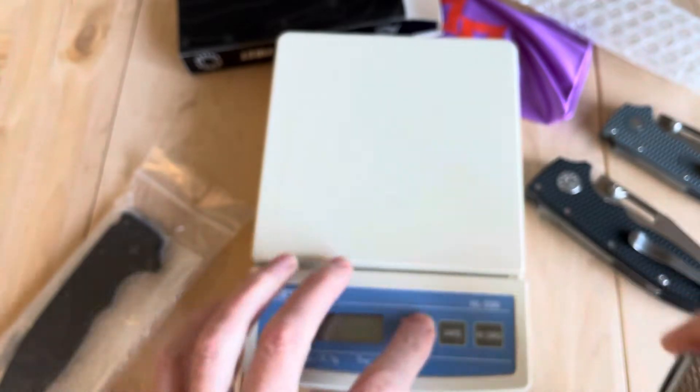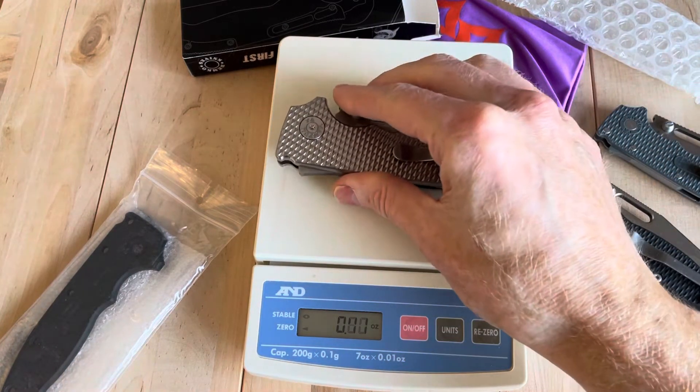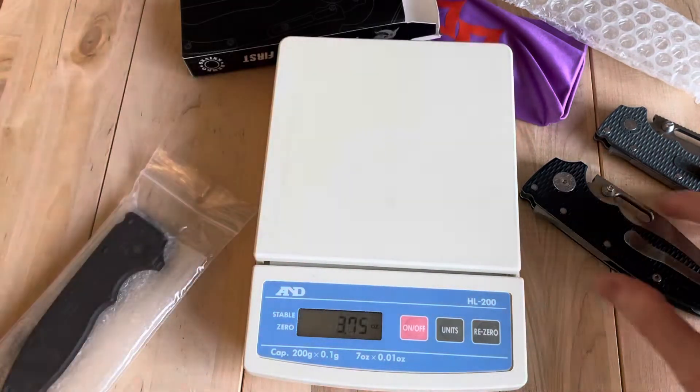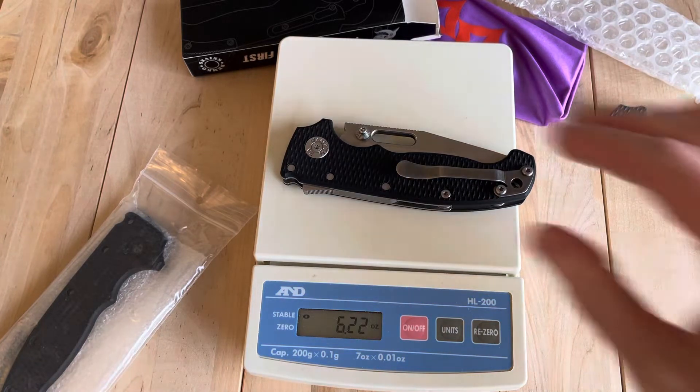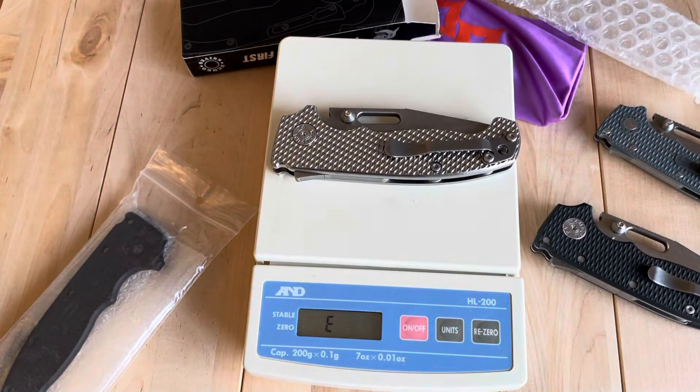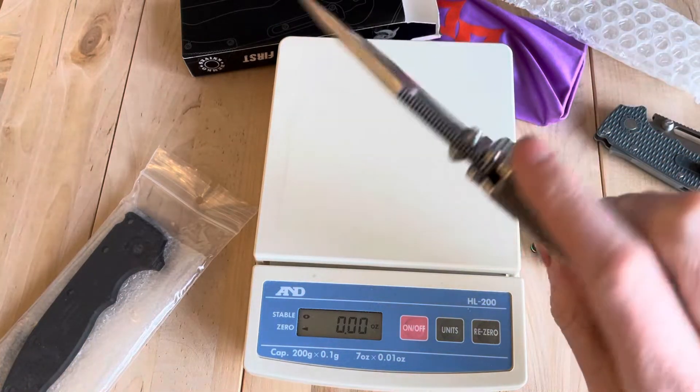I don't think my 7-ounce scale will be able to even register this one if I were to guess. I've got my other scale in the other room, but yeah, that's an error. So with the factory scales you're at 6.22. With the original goat titanium, it's getting into the — it's probably a seven and a half ounce knife or something. It feels beastly.